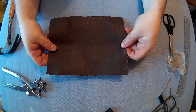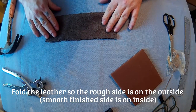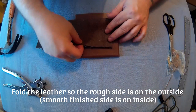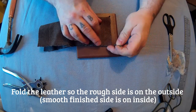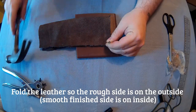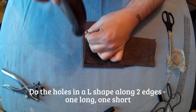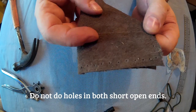So get your leather, fold it in half like this, and then what we're going to do is pierce the holes to stitch through. You just want to put the leather down on whatever you're going to hammer through, and then use the hammer and the nail to pierce the holes. Just go along the whole of the leather until you've got the holes all the way along. And you can see the holes there.